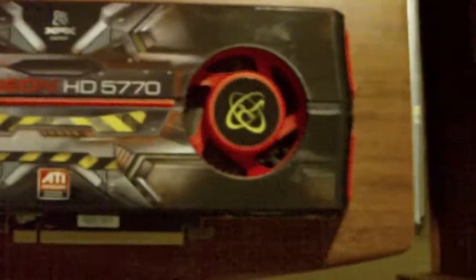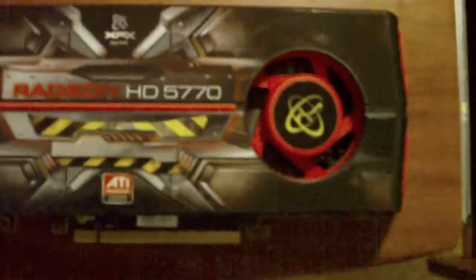Today I'm going to review the HD5770 from XFX. First I'll go over the accessories.